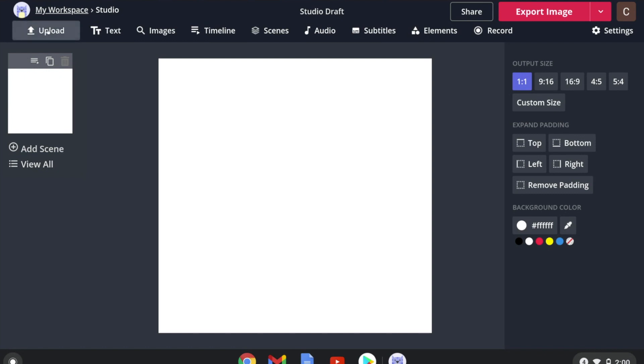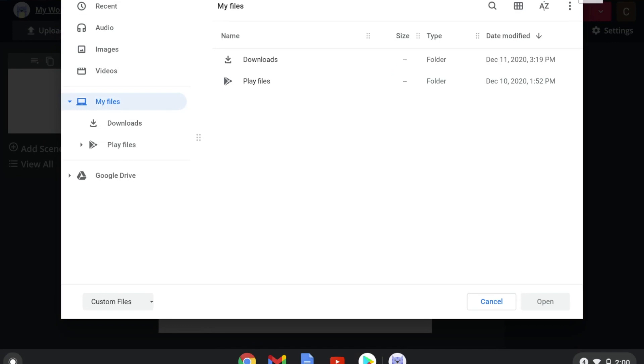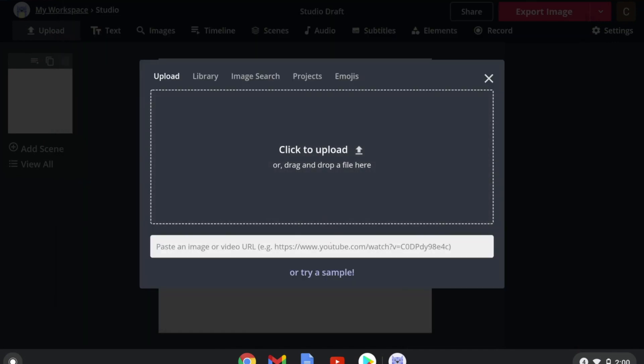First, you need to load your footage. Click on the upload button right here, then click to drag and drop your files, or open up your files from there. You can also paste a URL link if it's a video you found online.